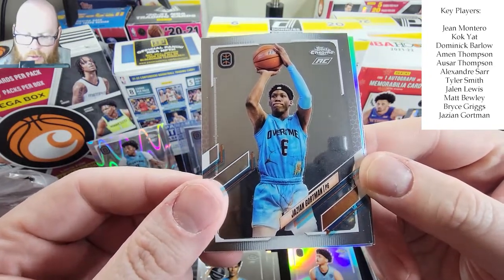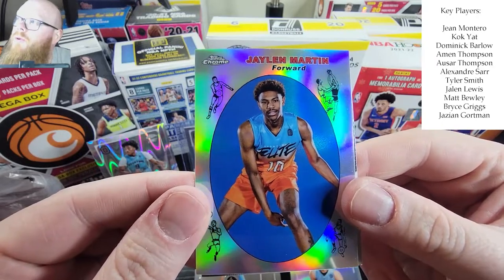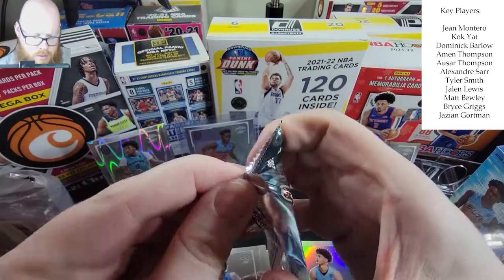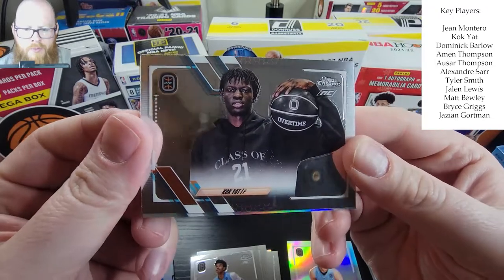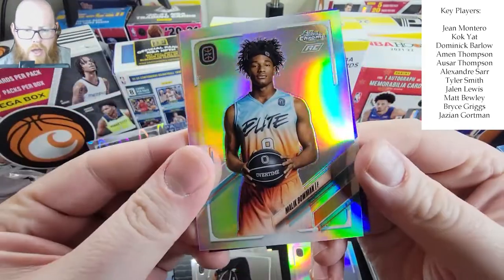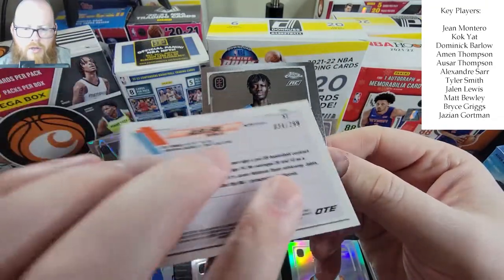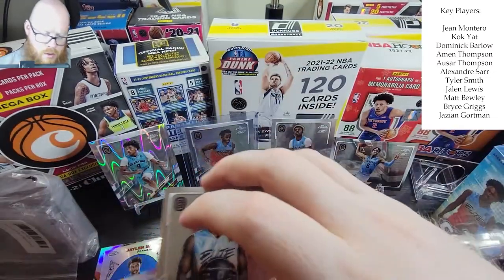We have a Jalen Martin, and then a Dominic Barlow, and then our last pack. I know there's only like three or four teams. There's a Yacht — another name on the list — we have a refractor of Malik Bowman, and then we have a Jalen Lewis purple numbered out of 299 — very nice — and his name is on the list as well. There's another Yacht. Not a bad box, can't complain at all.